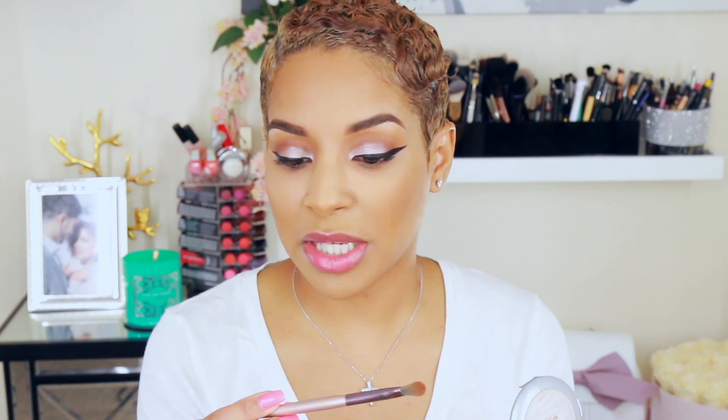For my nose, I'm going to use the same powder — this brush is by BH Cosmetics, their number 6 brush. Now I'm going to highlight, and I'm going to use my favorite: So Hollywood by Anastasia Beverly Hills.